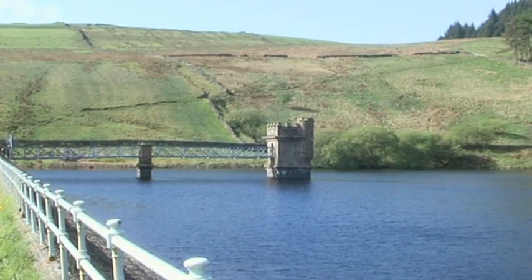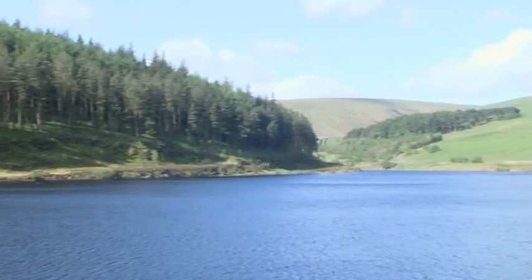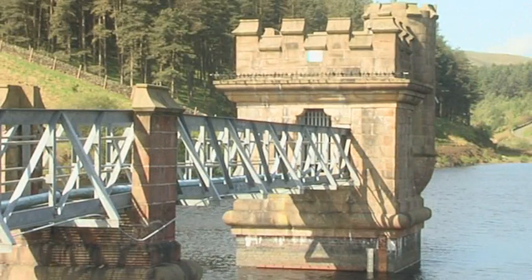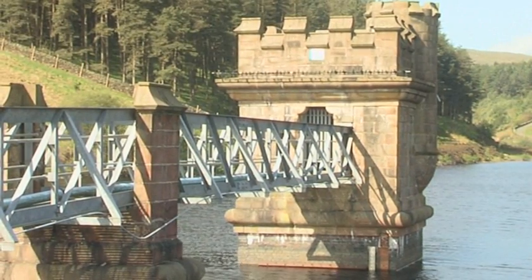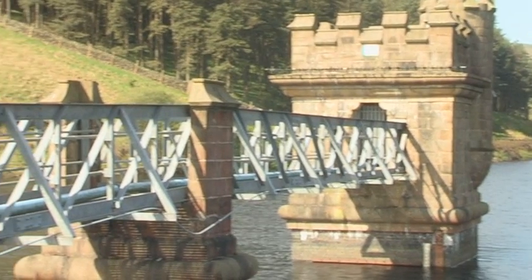Routine inspections of reservoir draw-off towers, which are surrounded by water, can only realistically be carried out via rope access. In this example in North Lancashire, the tower which was built at the beginning of the First World War is being inspected for routine maintenance requirements.